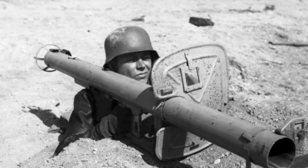Hi. Today we will tell you about the famous German manual anti-tank grenade launcher, the Panzerschreck.